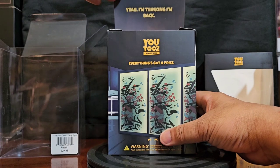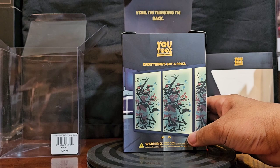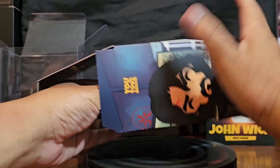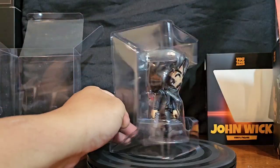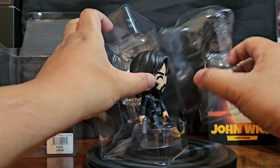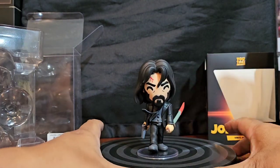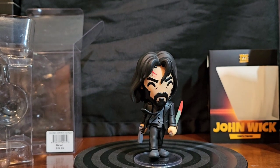Here's the box. I'm thinking — yeah, I'm thinking I'm back. Cool. Let's see if we can get him out of the package. And there you go — of course like a Funko Pop except it doesn't have the front window. That's clearly a U2's thing. Yeah, out of his sleeve — it's a good look.